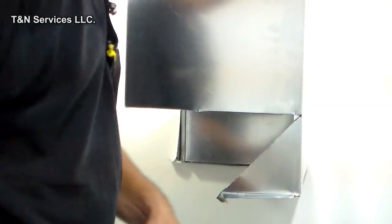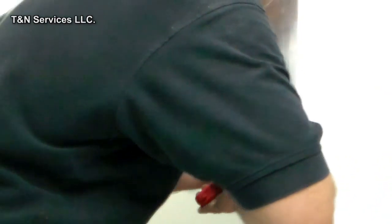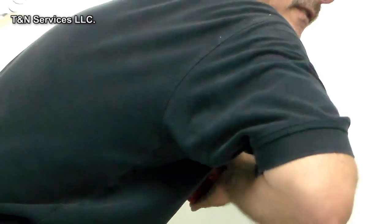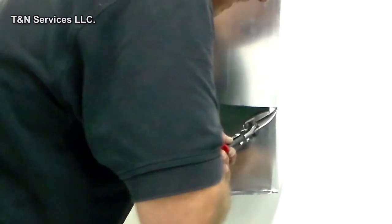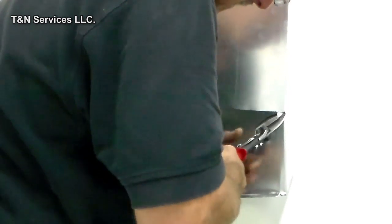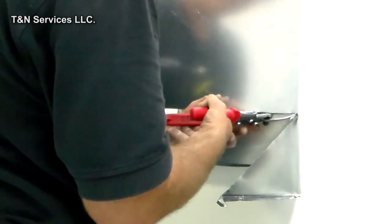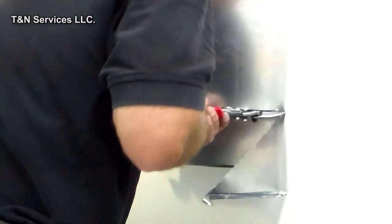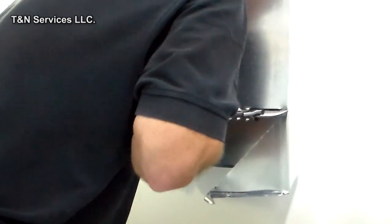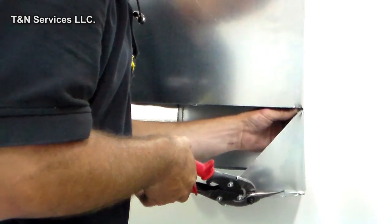After that you can't cut anything — it just takes brute force strength to do. Remember, we're going through several pieces of metal right there. All right, we've got that cut out of the way.